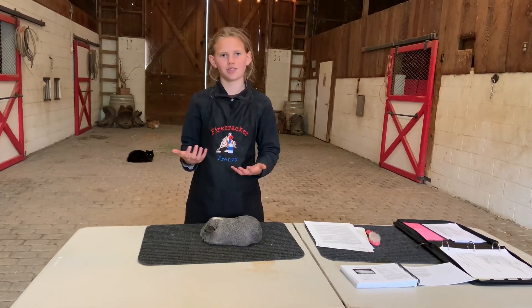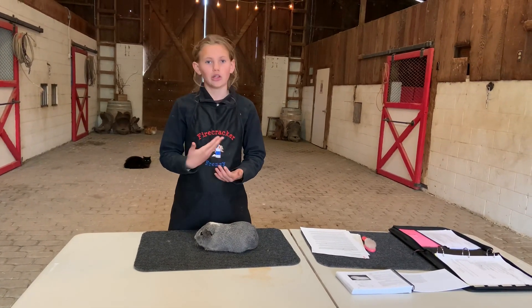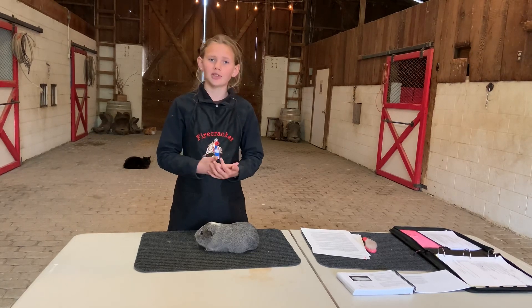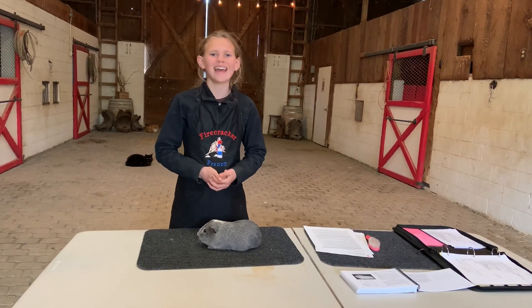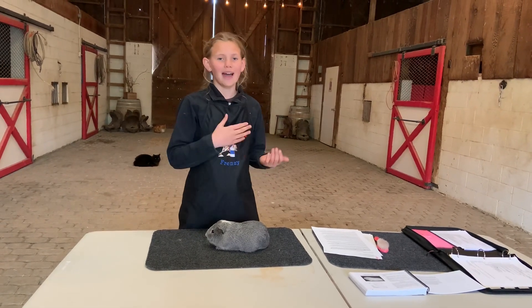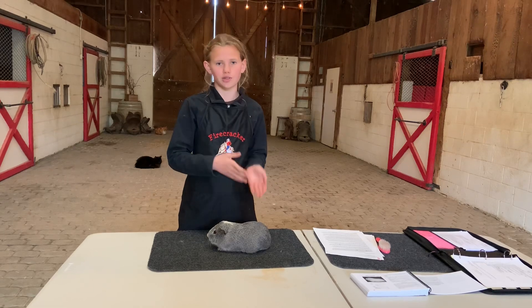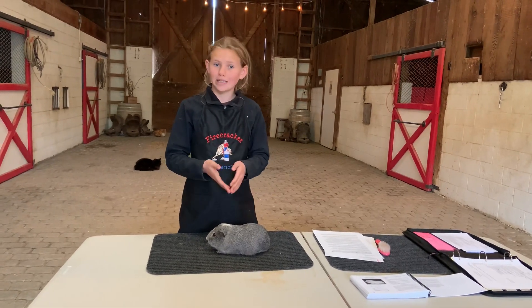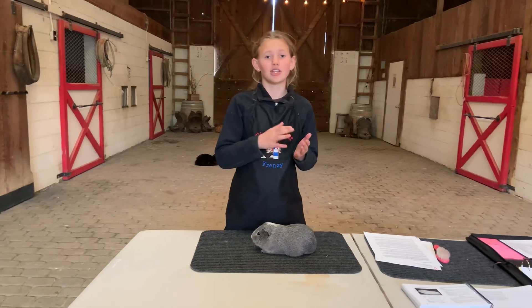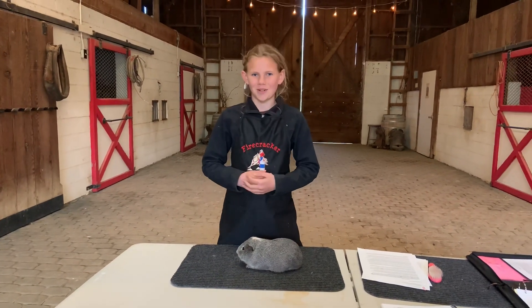Now we're going to introduce ourselves — starting with my name (first and last), my age, and what 4-H club I'm in. Then we're going to talk about the guinea pig: their breed, color, class (so if it's junior, intermediate, or senior), and their sex (sow or boar). Then we're going to go into the showmanship exam.